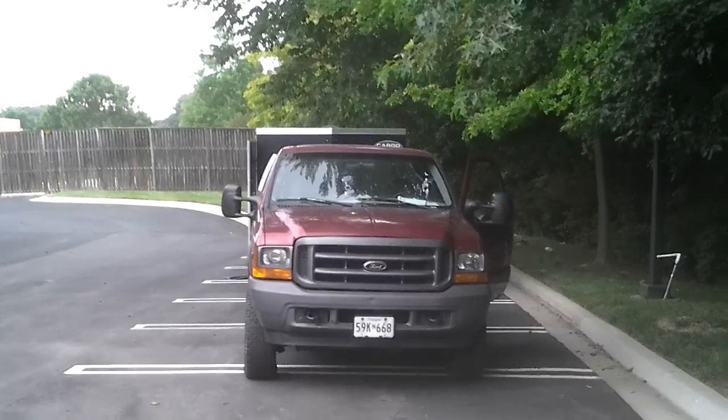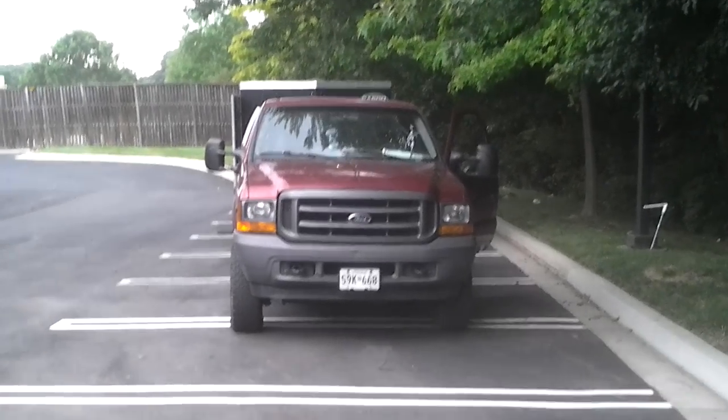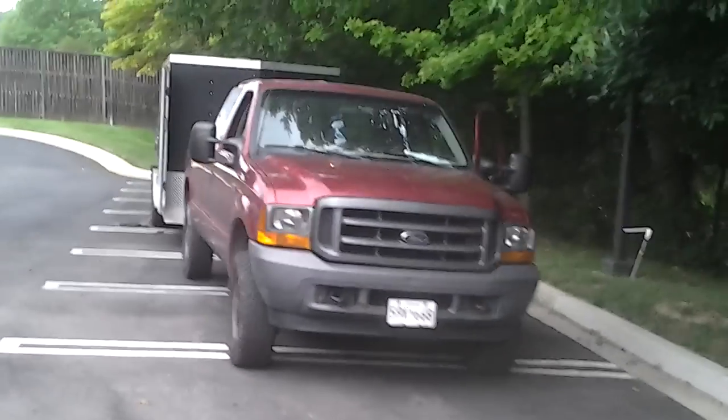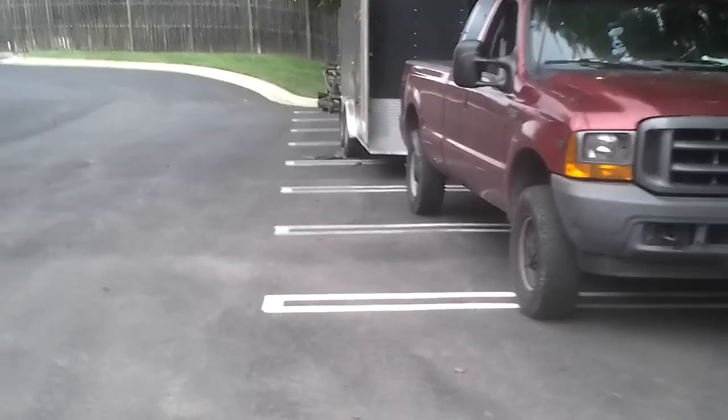Hello ladies and gentlemen and other interested parties. Here's a F250 Super Duty 2001.